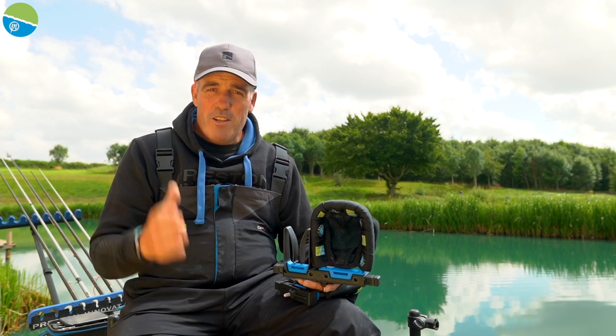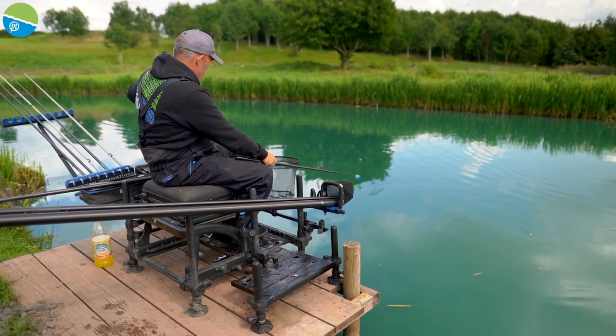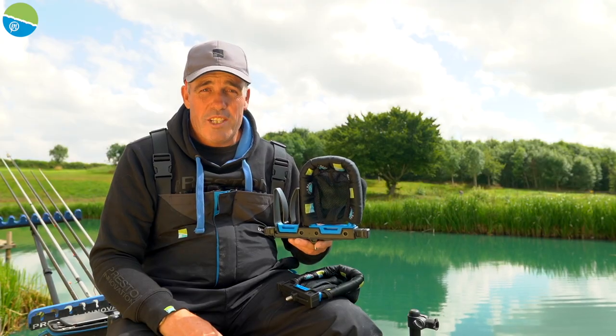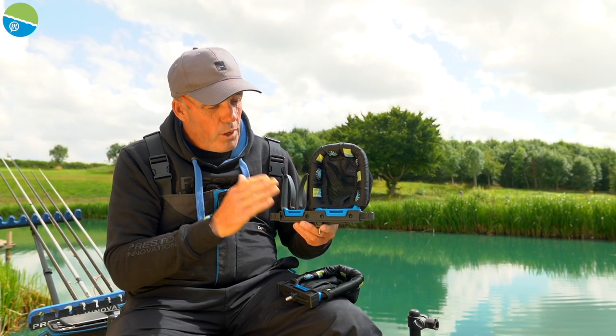As you've all probably seen recently on the front of my box, I've been using a brand new product and I've been asked loads: when is that new product coming out and what is it? Well, that is it — it's called the PoleSafe Combo.